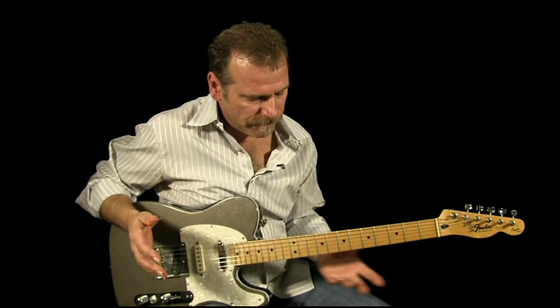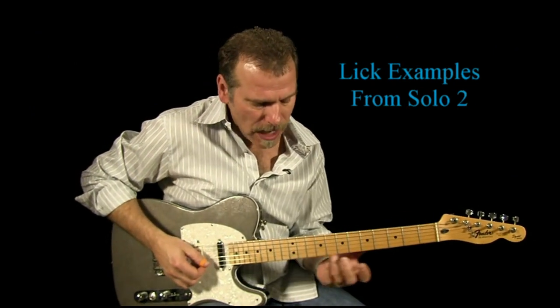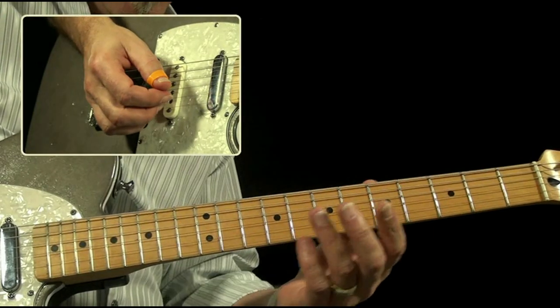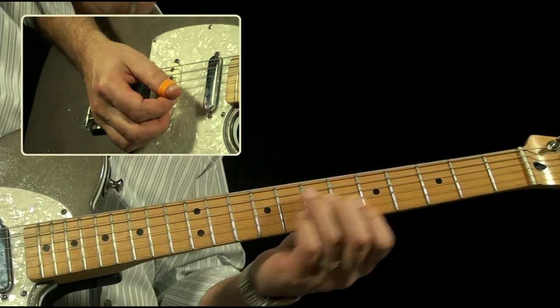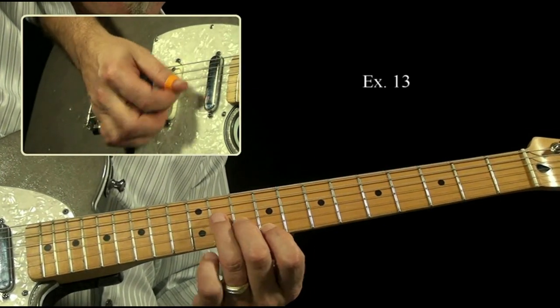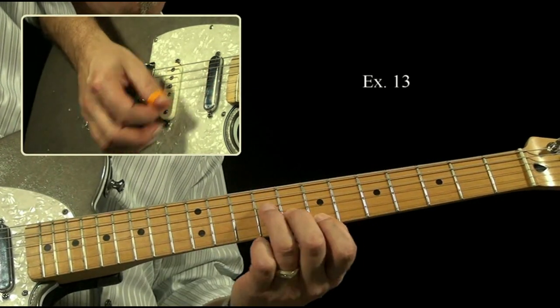So for the first lick, that Brent Mason lick, it's not really as hard as it sounds. We're going to think of an A sixth. So we're up here on 11, 10, and 9. And then we're going to go down to 9, 8, 7.